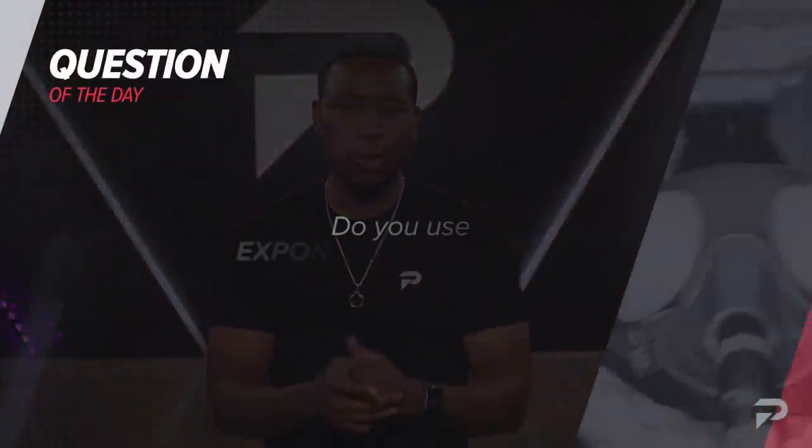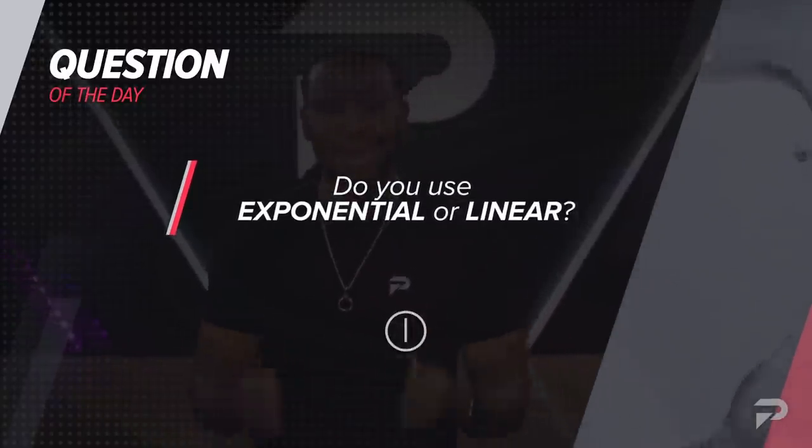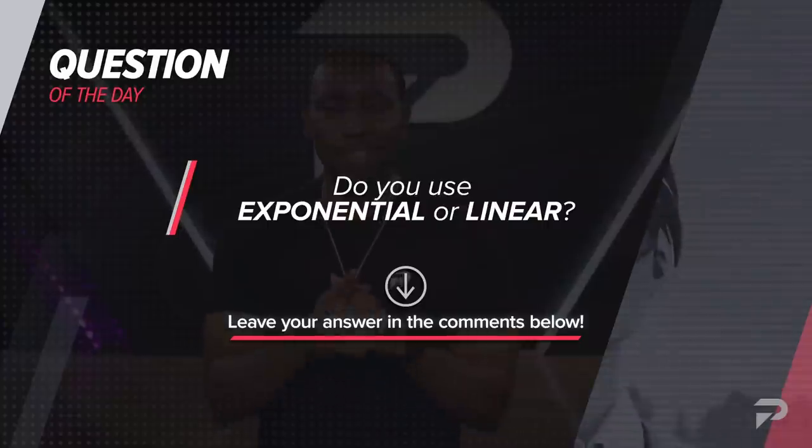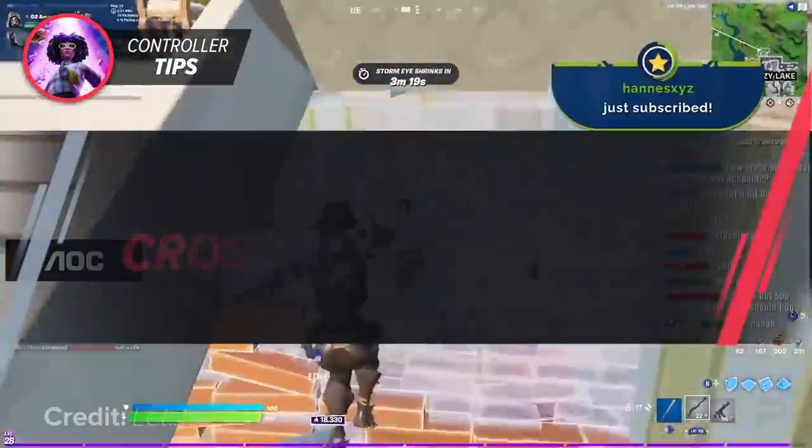Question of the day: do you use exponential or linear? Both have their own pros and cons, but which one makes you feel like a legend on the sticks? Let us know in the comments below and we'll definitely check it out.